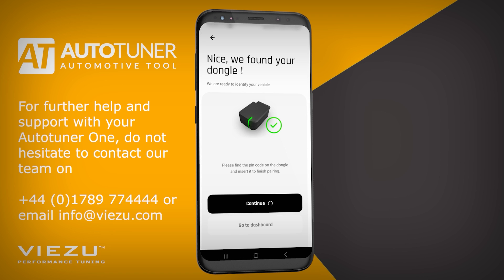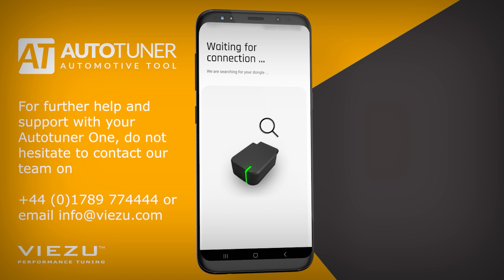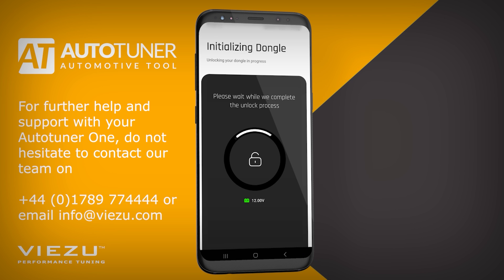Follow the safety steps on the screens and click I'm Ready. The device will now search for the dongle once again. Click Continue to access the dongle. At this point, the device will begin initializing the dongle and identifying your vehicle.